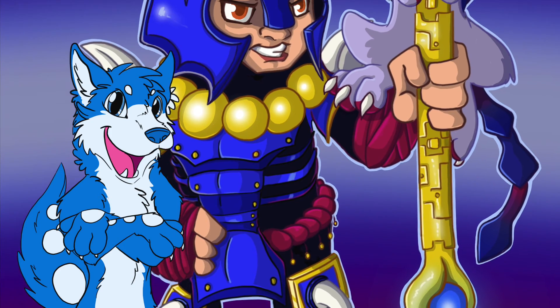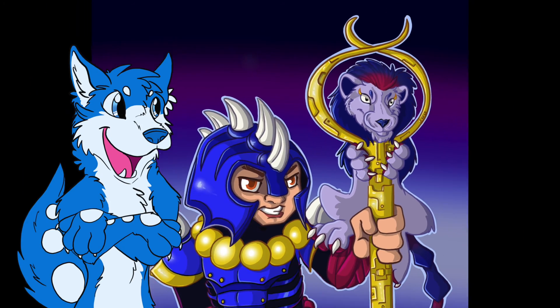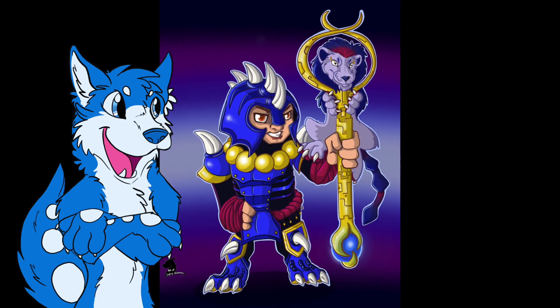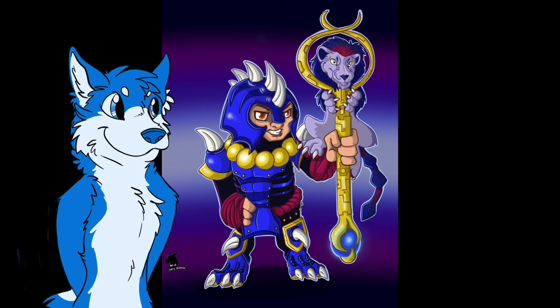So here's Thoban's new ultimate costume in all his glory. I loved working on this picture a lot because it was much fun to dive into a new art style and play around with different costume design ideas.